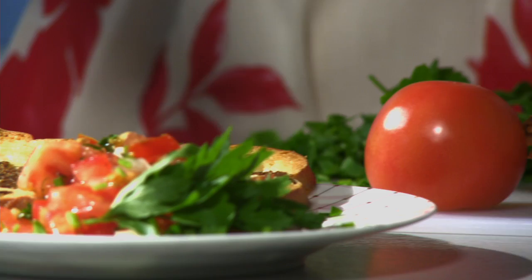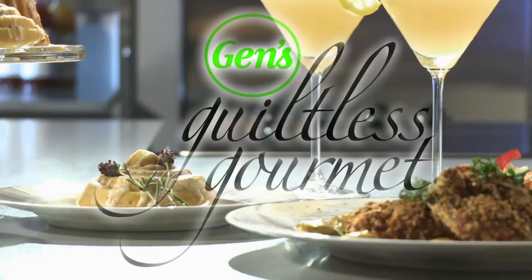Everything I cook not only tastes great, but is healthier for you. I'll show you how to make simple ingredient changes and use creative cooking methods to transform even the most decadent recipes into guiltless gourmet — healthier for the planet, healthier for you.